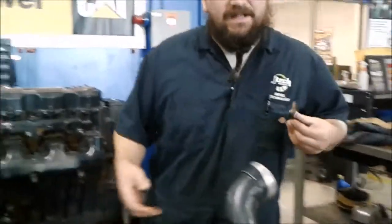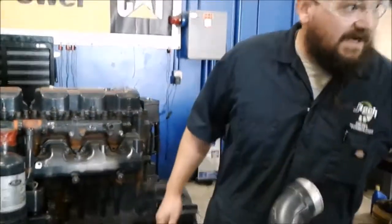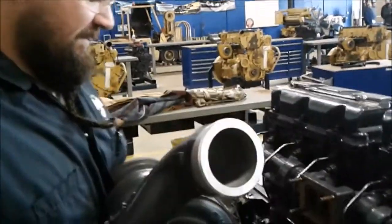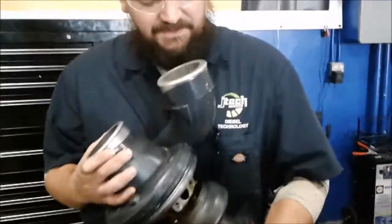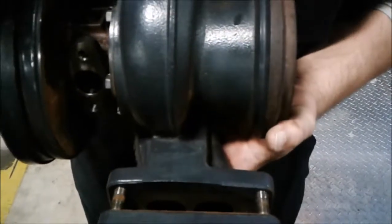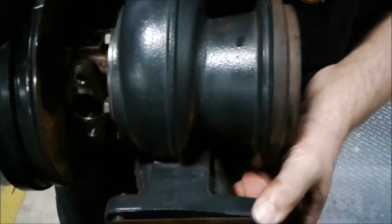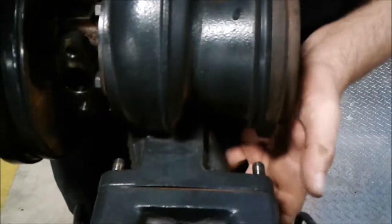Now since everything is well within tolerances I'm going to go ahead and put this back on. So we went ahead and did the inspection of our turbocharger, measured our end play, and made sure there was no excessive oil inside the housing or any heavy coking on the exhaust side. Now I'm going to go ahead and put this back on. There is a gasket on there — when I replace it I would take that gasket off and put a new gasket on. You don't want any old gasket possibly allowing any gas to escape.